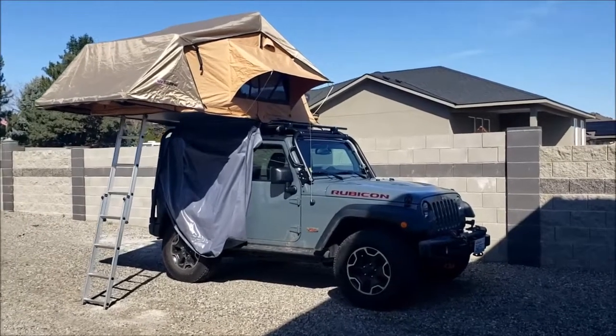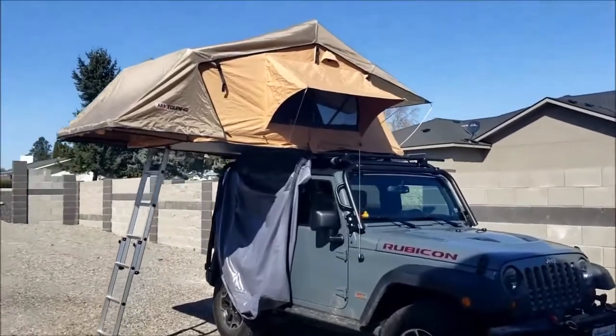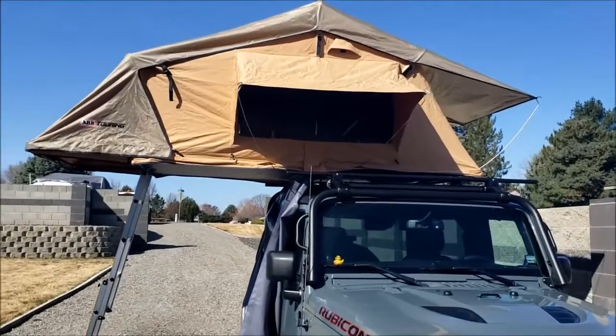For years I've tent camped, and one of the things I learned over the years was to air out your tent. When you use it, it gets condensation, so you need to make sure it gets aired out. That's all I'm doing here.